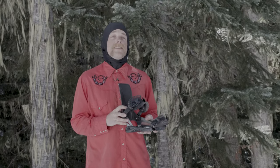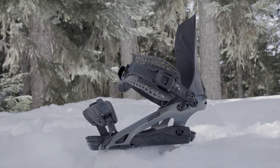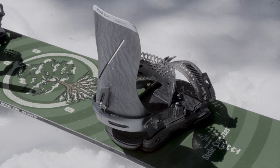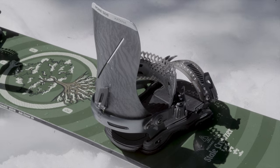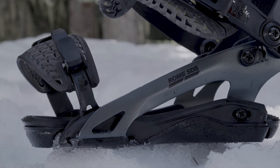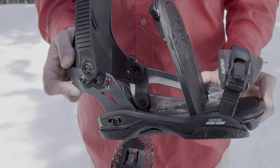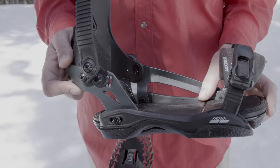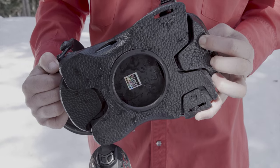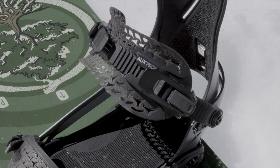If you're an advanced rider looking for a high performance binding, this is the binding for you. The Rome Katana is a lightweight, hyper responsive binding built on the surfy and playful AsimWrap platform — it offers pure all-mountain performance. Duracush technology is an expanded thermoplastic polyurethane material used in sub-base pads and footbeds to provide advanced chatter absorption. Duracush is hyper resistant to cold temperatures — no matter the temperature, it maintains its impact absorption properties for more efficient energy transfer and an overall smoother ride.